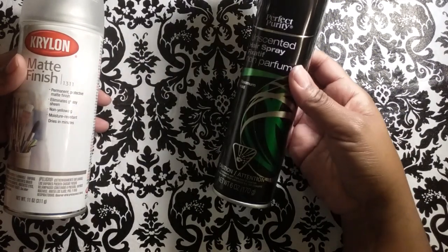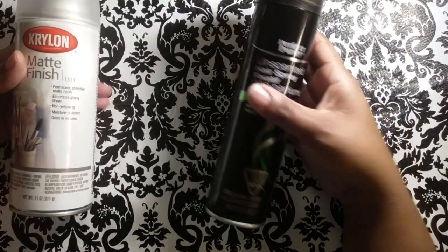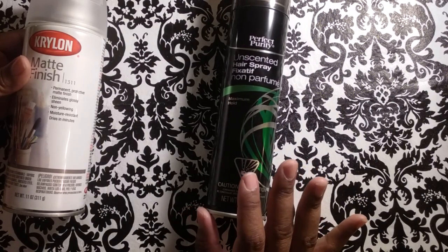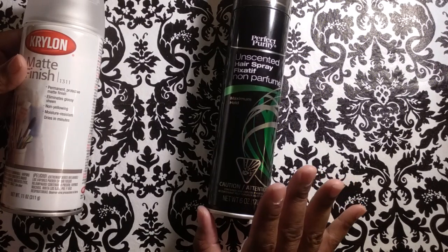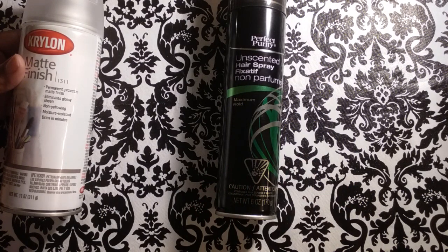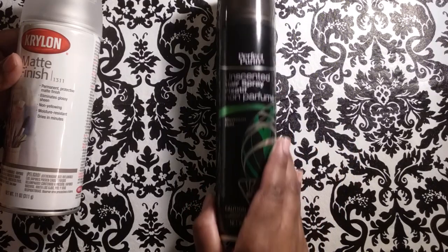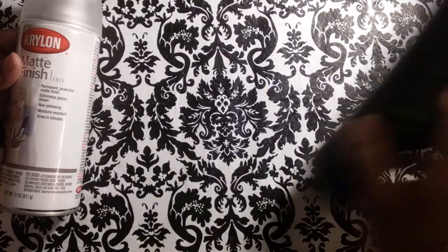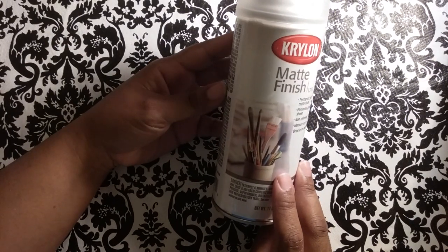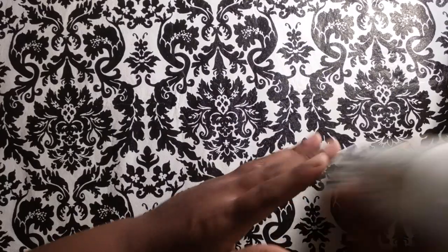The first fixative I got was this Unscented Hairspray by Perfect Purity Maximum Hold from Dollar Tree — it was $1 and it worked perfectly with my chalk and my eyeshadow. But when I started to use my pastel pencils and new pastels, it did not work because those were too pigmented — it would not fix those items. So I'd mainly use it for eyeshadows, chalk, and lighter things. For fixing the whole page, this is what worked for me: I went to Walmart and got this Krylon matte finish for $3.47, and it works wonderfully.